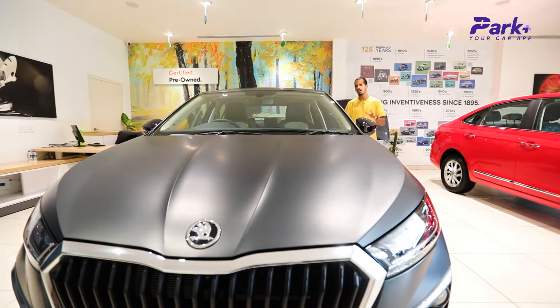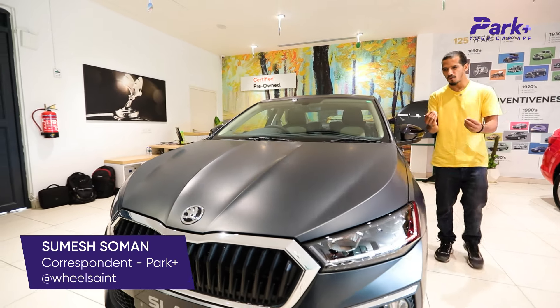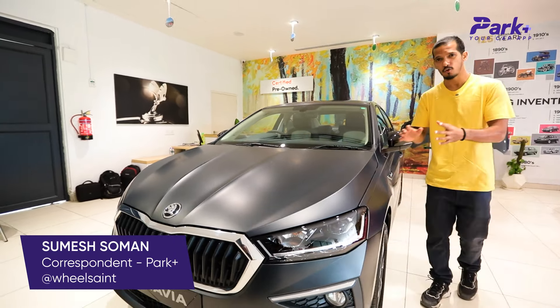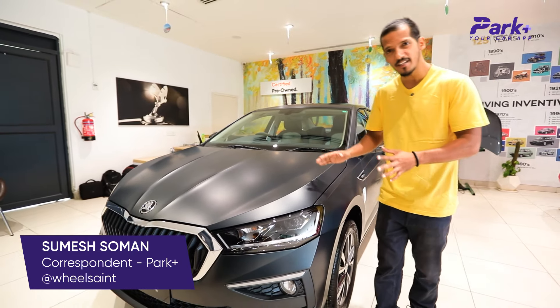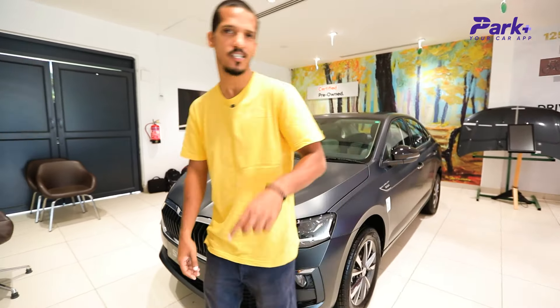The Skoda Slavia is one of the better-looking sedans out there and the company has decided to sweeten the deal for customers by providing a new Matte Edition. The Kushak already has the Matte Edition and I'm going to be taking a quick walk around of this car. Stay tuned because you're watching the Park Plus channel.